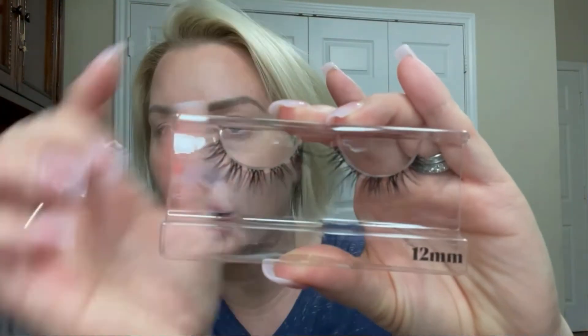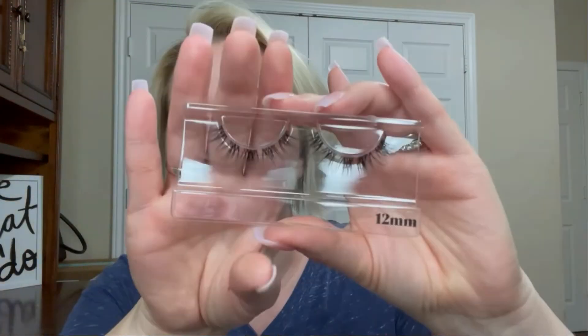Those are just the lengths that work best for me personally. Let me show you the 12 millimeters — they look like this. They are kind of wispy at the ends and I thought they were really really pretty and fun looking, so I figured I would give it a try. I've never done lashes like these so I'm excited to see how they look on me.